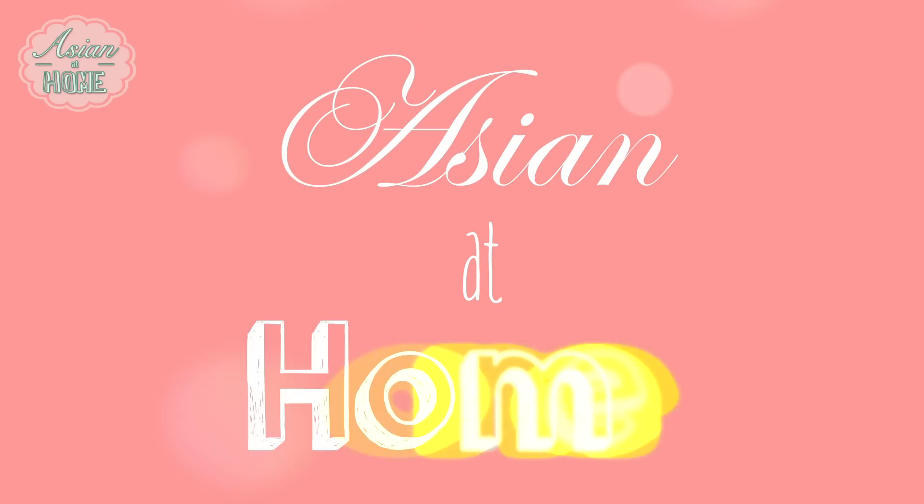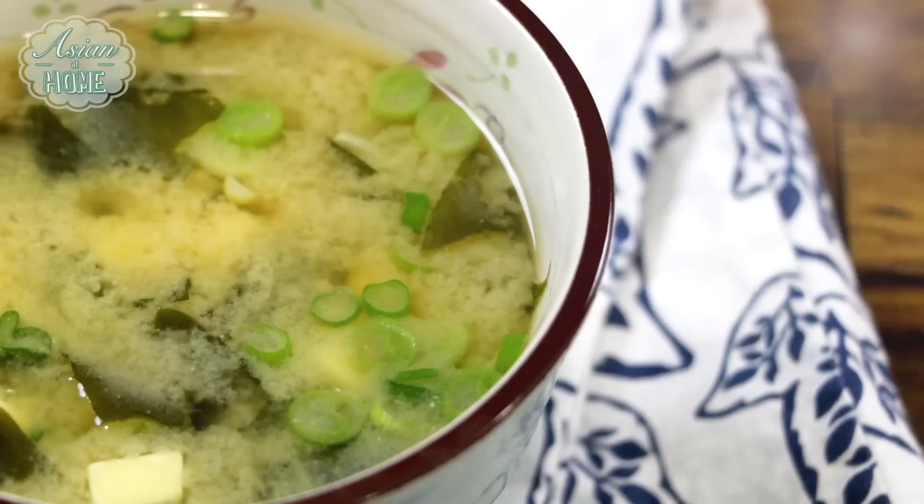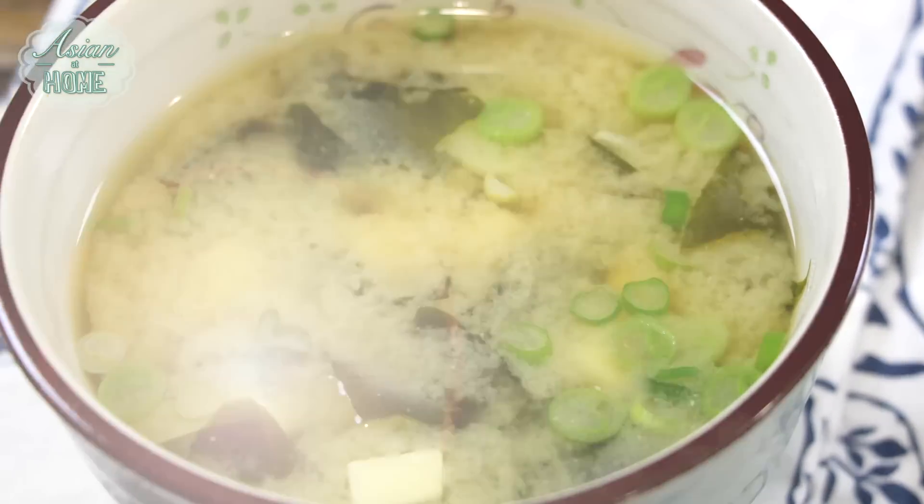Hi guys, I'm Seonkyoung Longest. Welcome to Asia at Home. And today, I'm going to show you how to make the basic miso soup.